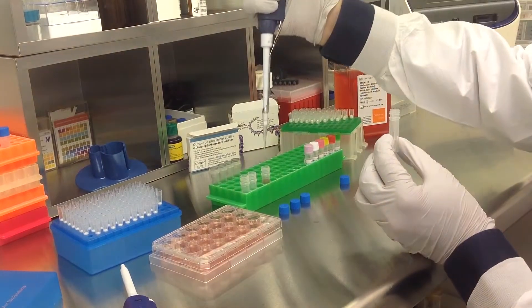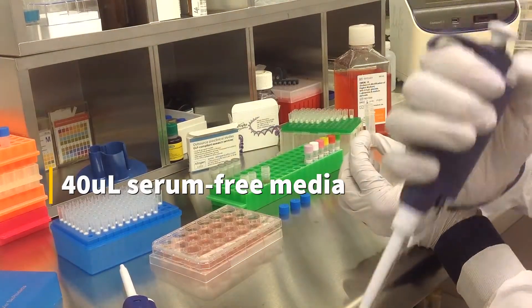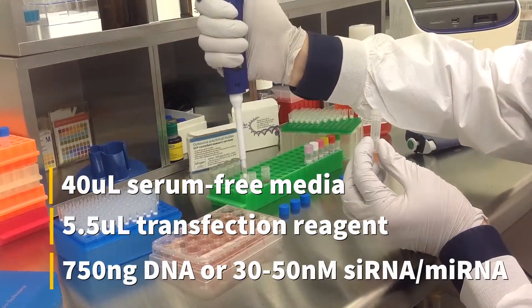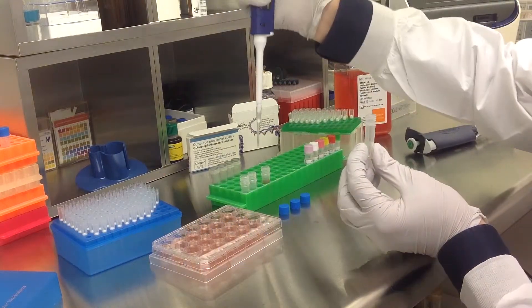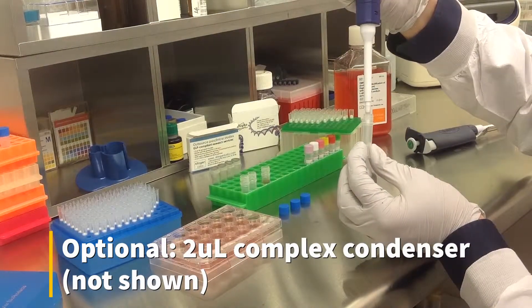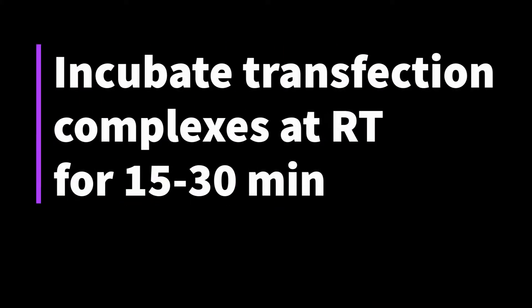To prepare the transfection complex, mix 40 microliters of serum-free medium, 5.5 microliters of transfection reagent, and either 750 nanograms of DNA or 30-50 nanomolar siRNA or microRNA. An optional step is to add 2 microliters of complex condenser, which increases transfection efficiency but may also increase cytotoxicity. Incubate the prepared transfection complexes at room temperature for 15-30 minutes.